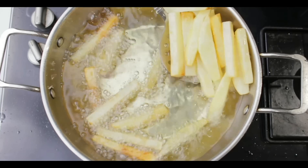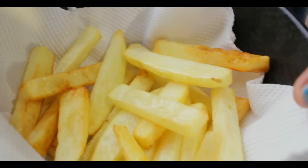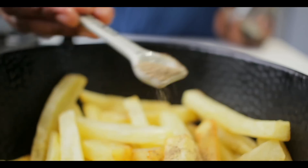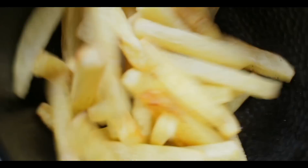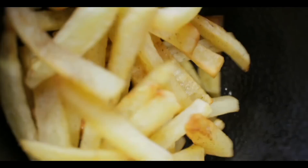And now this is the perfect consistency. I am going to remove it from the oil and place it on tissue paper. And now I am going to add salt as required, a quarter teaspoon of pepper powder, and toss it well. The sound says it all — it is very crunchy.